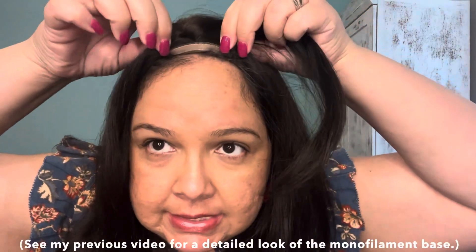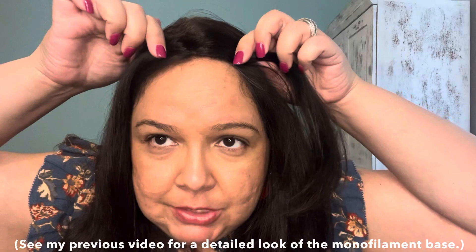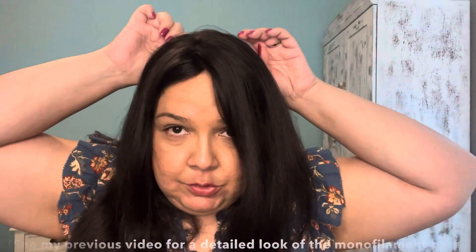Hello, today I'm going to show you how you can change your part on the upgraded Courtney. What's great about having a hair topper with a monofilament base is that you can change the part within that monofilament area. On the Courtney, it's about one to probably about two inches wide and it goes back about four inches, so anywhere in here I can change the part.